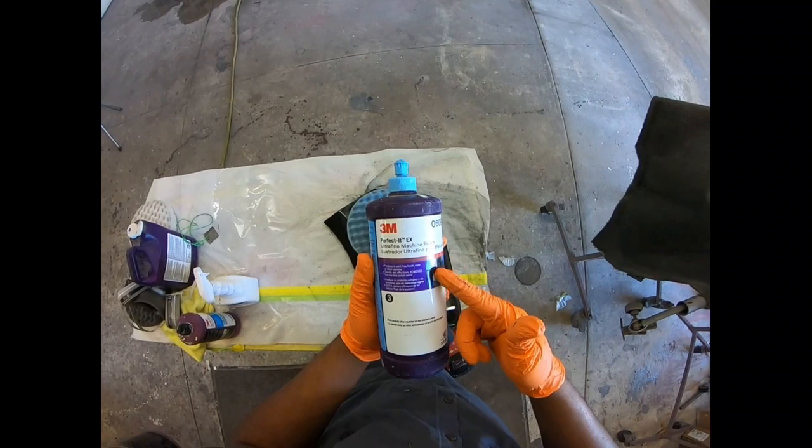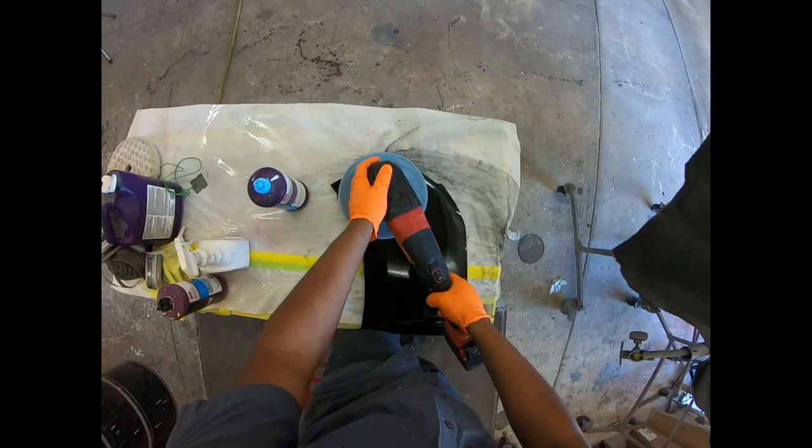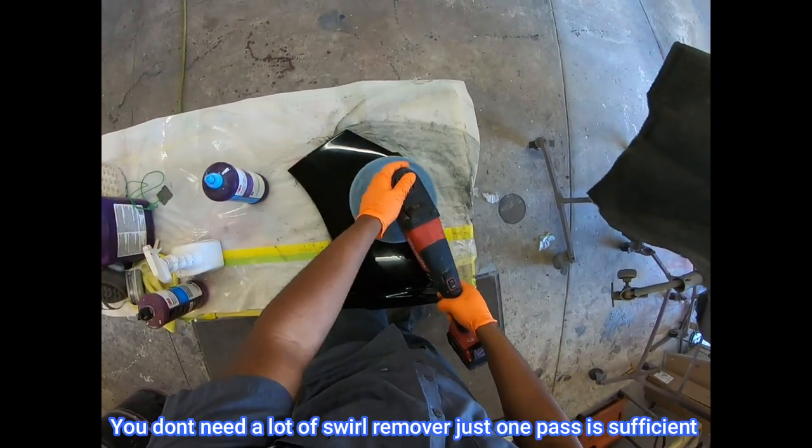On to step number three: this one is the blue compound, used with the blue pad. This is going to remove all the swirls.